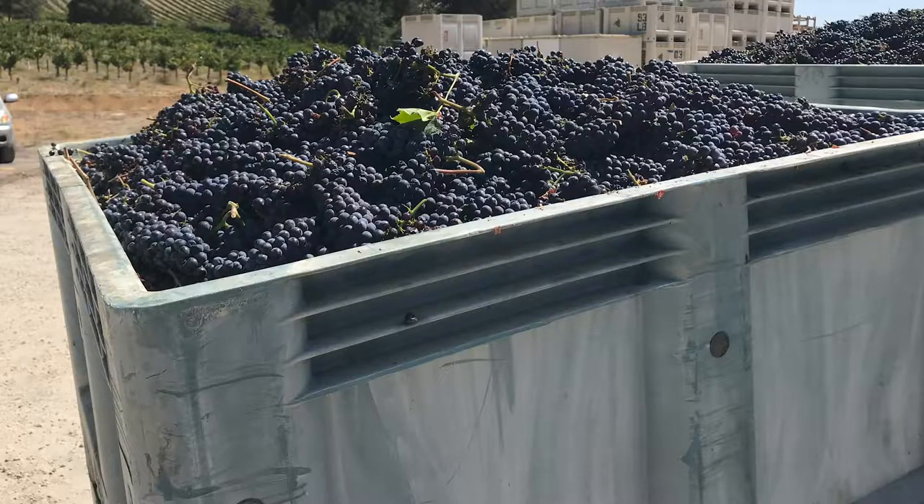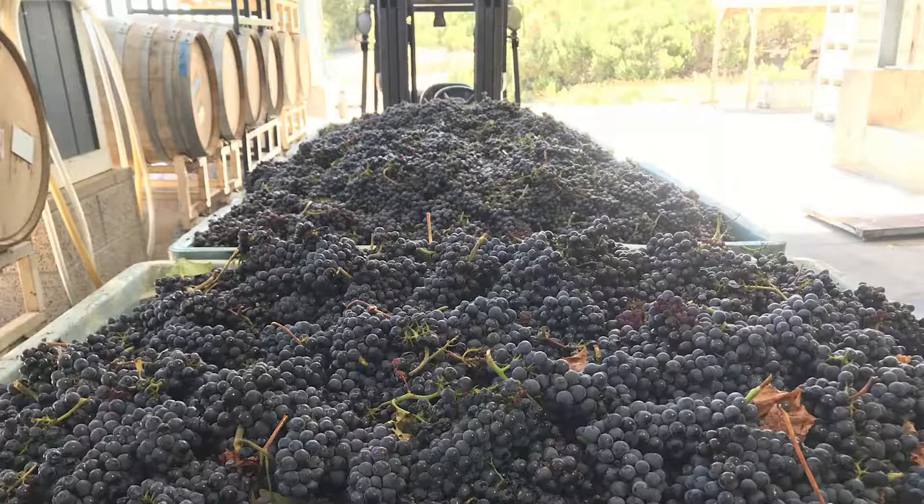So how does it get from grape to wine? Step one: harvesting the grapes. When the grapes reach the right sugar and acid levels — and more importantly, they taste good — we harvest them. Step one done.